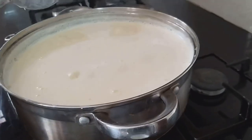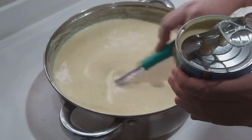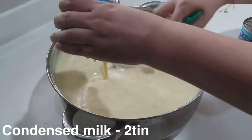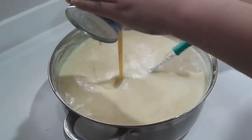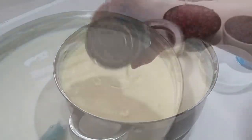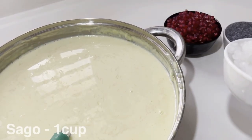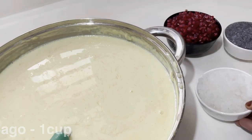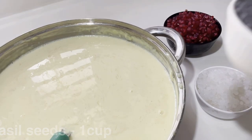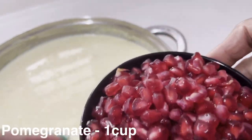When it is cooked, you can cook the milk. We will add two tins and add it to a plate. Once we add it to the plate, we will add a little bit of ingredients.